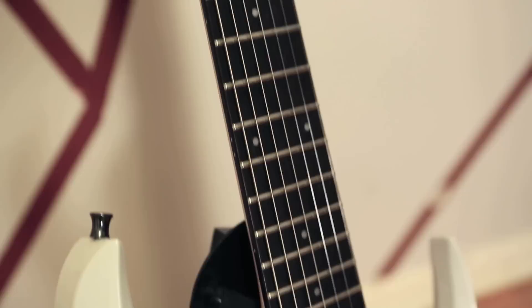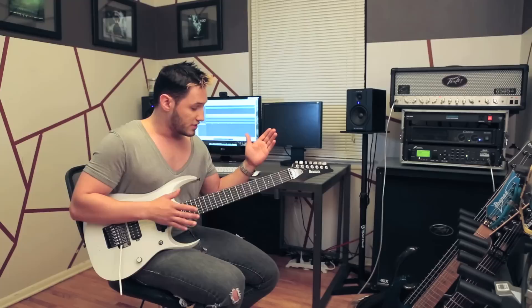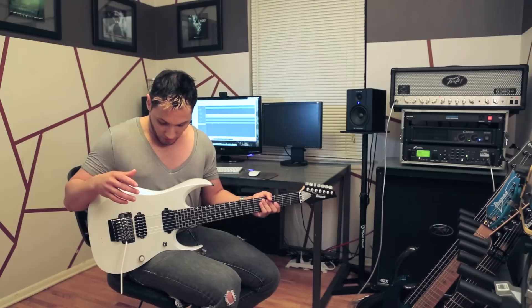This guitar is really cool, it's one of my favorites — the custom RGD-2127Z. I modded the absolute hell out of it. From top to bottom, we have the Sperzell custom tuners, we powder-coated all the nuts and bolts wherever I could find them. It is in an extended range — I think it's 26.5 or 27 inches, I'm not entirely sure. The body's basswood.